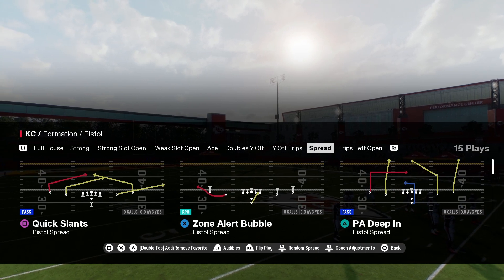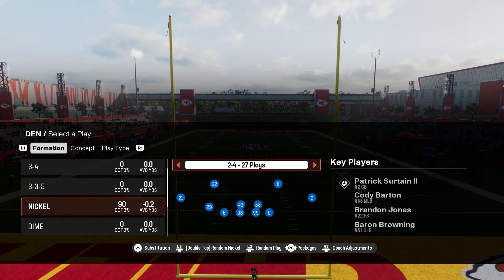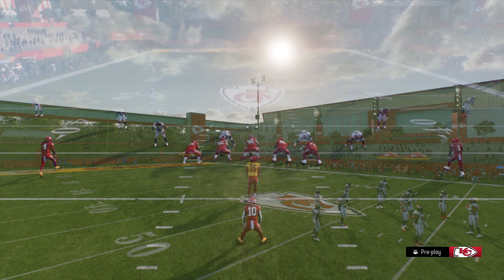We're going to be jumping into the Air Raid offensive playbook, looking at Pistol Spread Quick Slants. I'm going to give you one adjustment, and if you want to learn more, subscribe to my website.